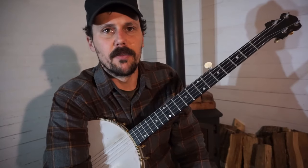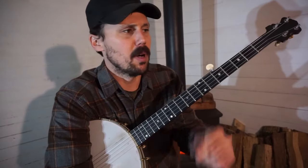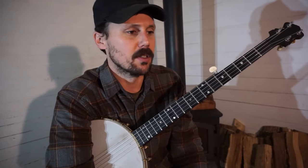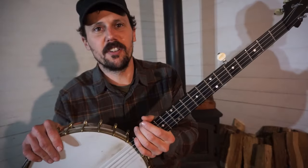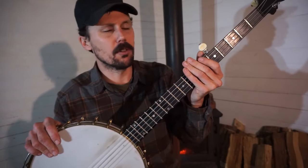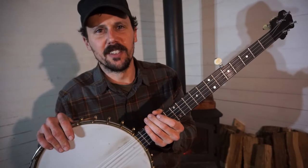If you appreciate what I'm doing here and you'd like to see more of it, please give this video a thumbs up and consider subscribing to our YouTube channel. The Patreon link will pop up too if you want to directly support me or get the tabs for this and other songs. The best thing you can do for our heritage and tradition here is share this with somebody — if you know somebody who wants to learn the banjo or who's struggling with it, share this video with them. Thanks for looking.